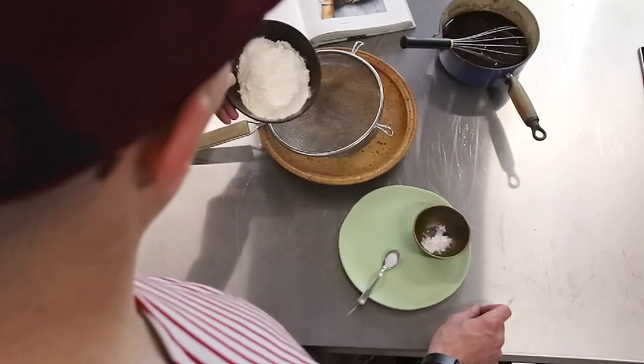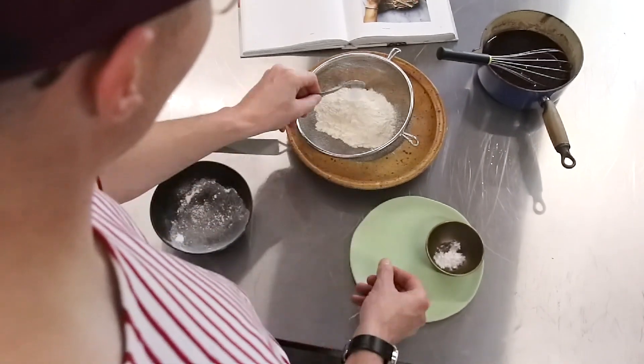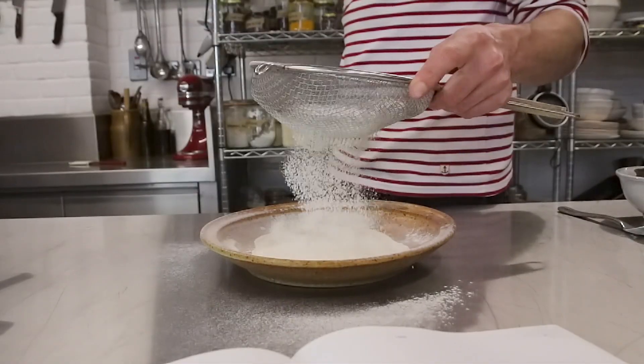Conrad sifts flour, salt and baking soda together in a bowl. Then whisk it into the mixture until combined and smooth.